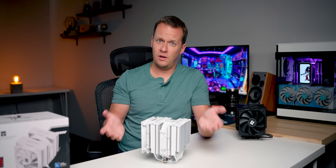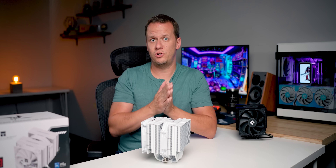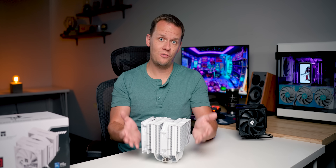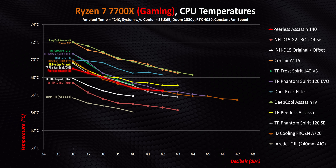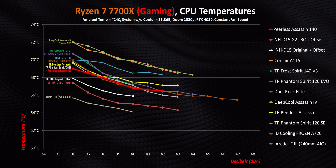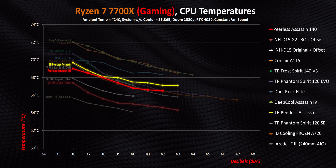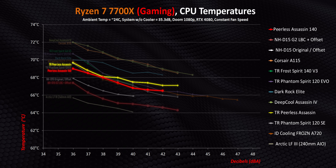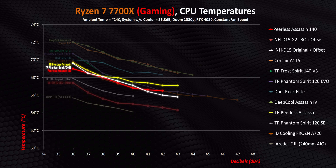Moving on to gaming on an AM5 system to see if this new cooler can distinguish itself in any way from the competition or from other Thermalright coolers — and starting with gaming, the answer to that is no, absolutely not. Statistically, it's marginally better than the Peerless Assassin we've all come to love, but we're splitting hairs here. It's essentially the same thing, and it even gets ever so narrowly beaten by the original Phantom Spirit 2.